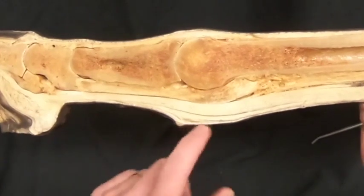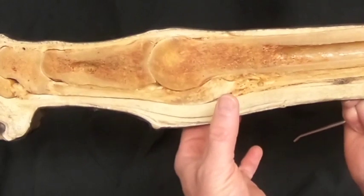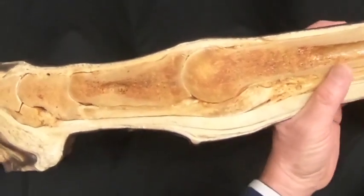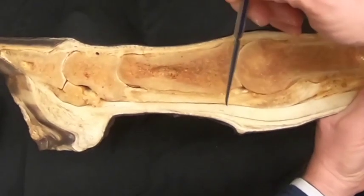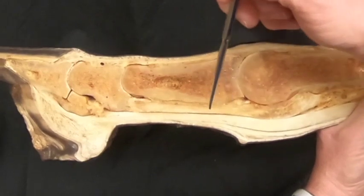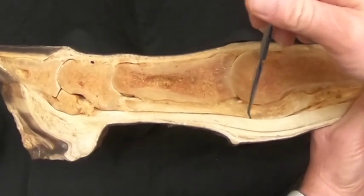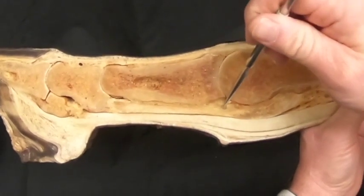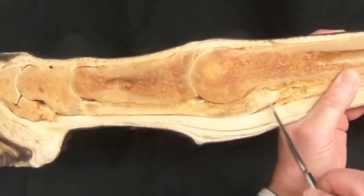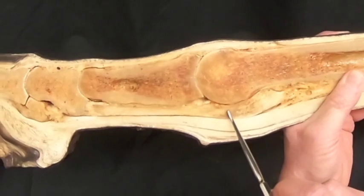Remember, the suspensory ligament is going to be pulling those proximal sesamoids proximally, so we need something to counter that pull. We see here the distal sesamoidean ligaments — the straight ligament, and to either side of that the oblique, and then between the two proximal sesamoids is the cruciate. Our cut is right down the center, so right here is our intersesamoidean ligament.